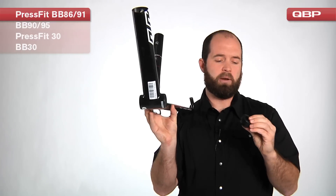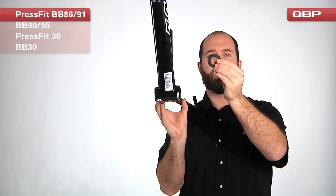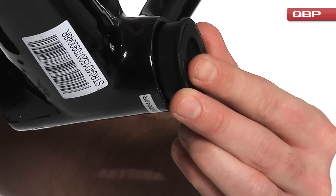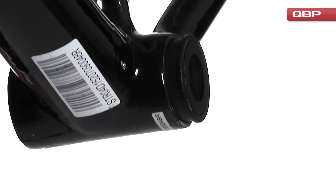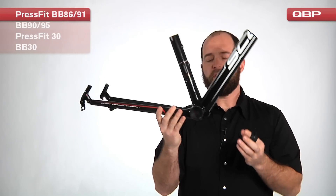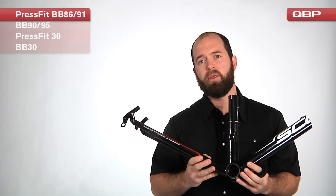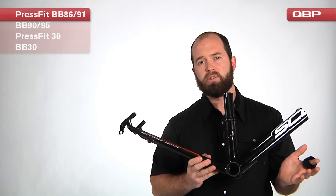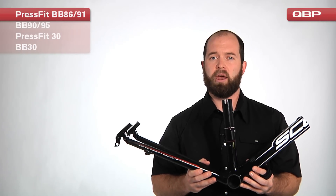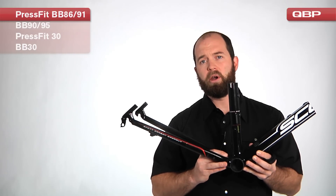The cup for this bottom bracket is going to be plastic. It's going to have a 24 millimeter pass-through and pressing it in is going to be pretty easy with Park Tools. The compatibility with the bottom bracket is going to be exclusive, but the cranks that you're most familiar with — Holotech 2, Mega Exo, X-Type, and GXP — are all going to work on this frame standard.